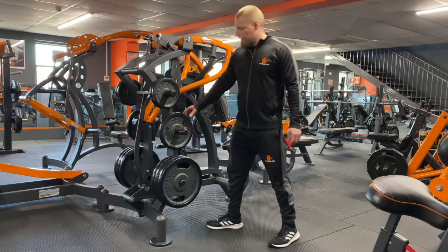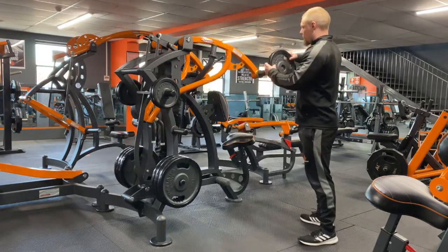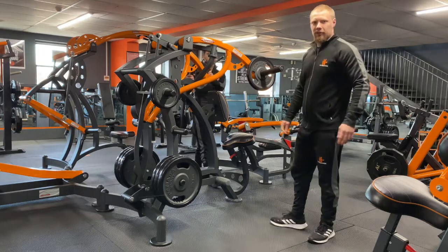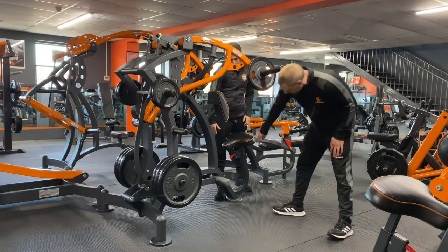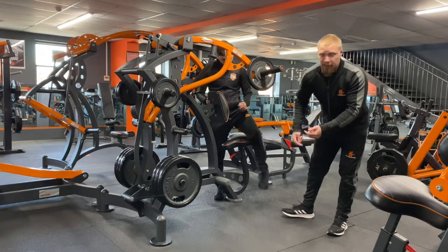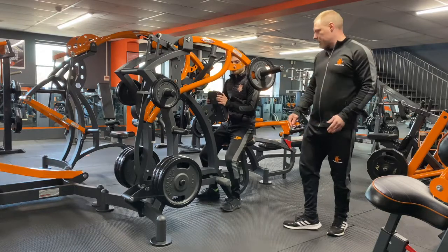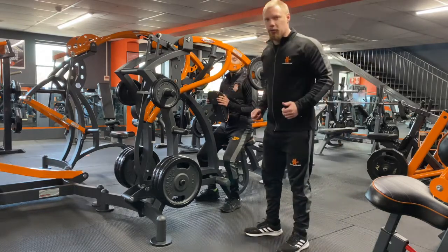First we're going to pop on a couple of weights for Dan. We don't need collars for these because they are fixed and won't go anywhere. Dan is now going to figure out whether he needs to change the seat. There's a little red knob underneath — you can lift up and change the seat accordingly, going up or down depending on your height and sometimes the angle you want to get on your back as well.